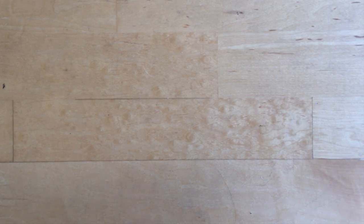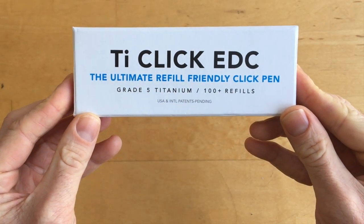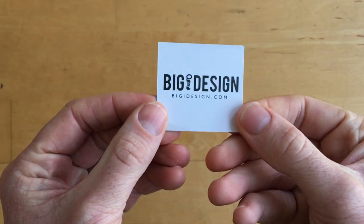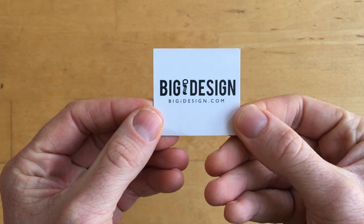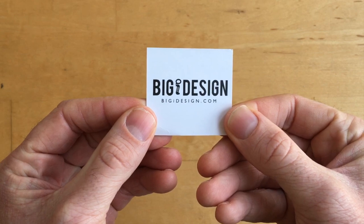Hey viewers. Today I'm going to look at the TI-Click EDC, which is a titanium click pen for everyday carry. This pen is built by Big Eye Design, or BigEyDesign.com. Two gentlemen there, Joe and Chadwick, built this through Kickstarter, and a lot of their business has been done through Kickstarter.